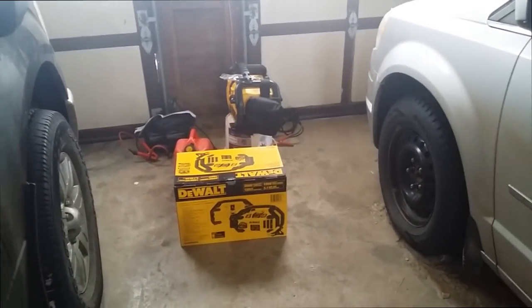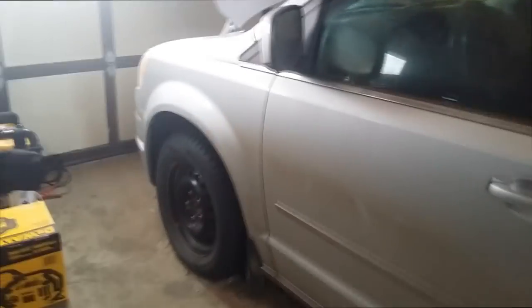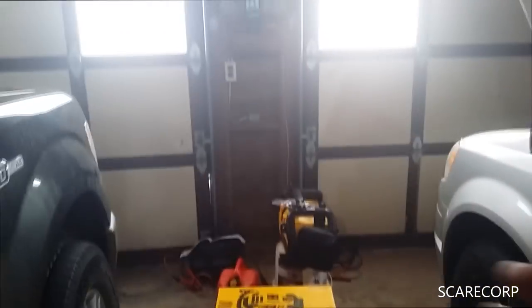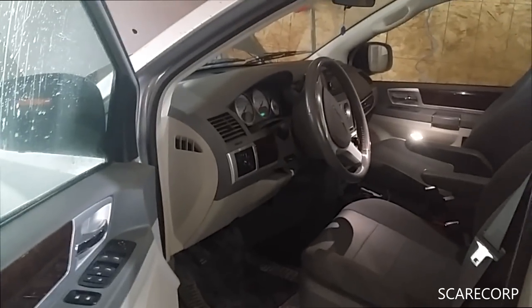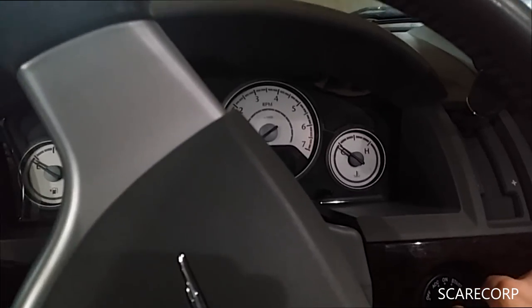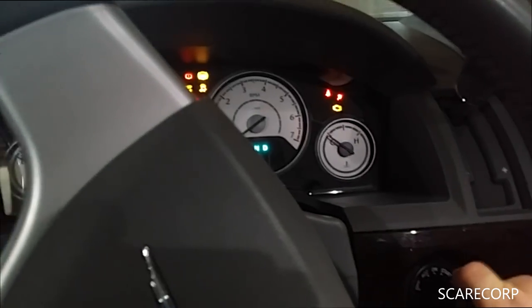Hey, how's it going everybody, welcome to the Scarecrow Channel. Today I've got a dead battery situation on this Chrysler Town & Country van. I did start it earlier today and put a tester on it — it said it was about 11, 11 and a half volts — said it was weak. Turn this on and nothing, yeah, everything just goes squirrelly.